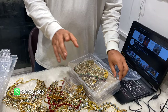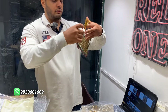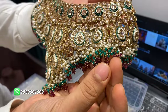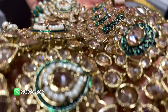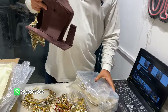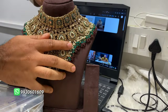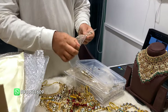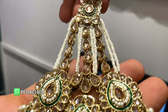I guarantee you — this thing you have not seen on the internet. Look at this — all crystals, small pearls, very nice, very premium quality. If you put it on the body, you will understand how the look is going to come. A very, very unique thing. This was basically inspired by a Pakistani design.